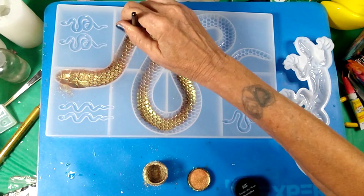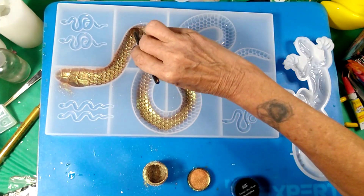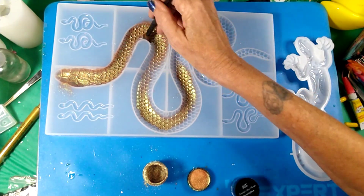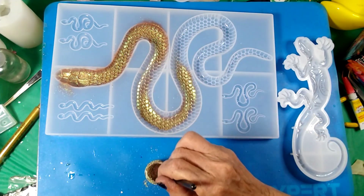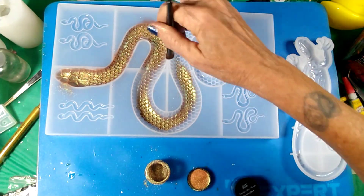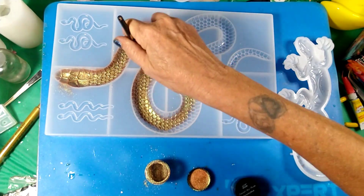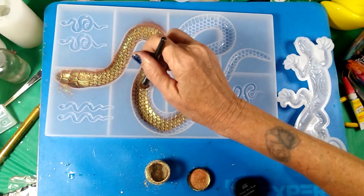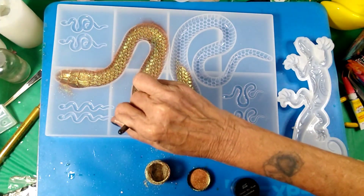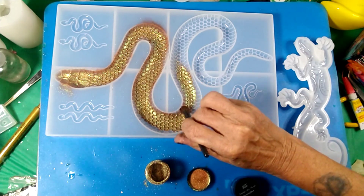Honestly, these snakes don't just seek him out to bite him. If he opened their cage and left them alone, they're not going to hunt him out — it's only when he's messing with them. Some of them are even comfortable snakes because he's owned them for years, so they know he's not out to hurt them. Granted, they're still dangerous animals, but he knows what he's doing — he's been doing it for years and years.